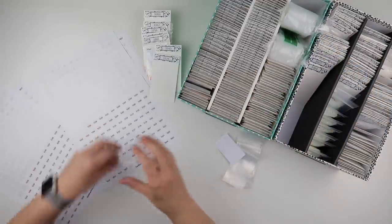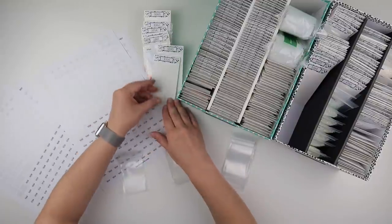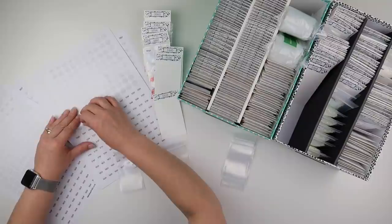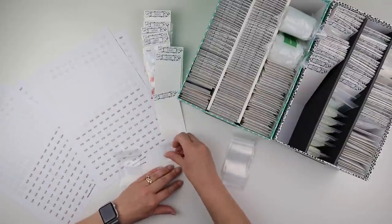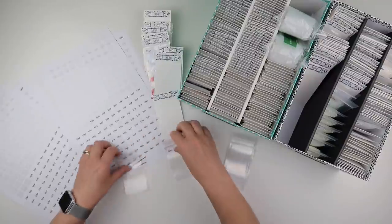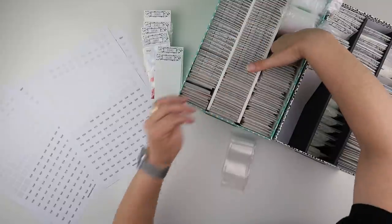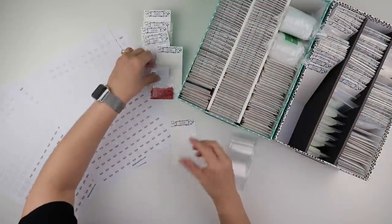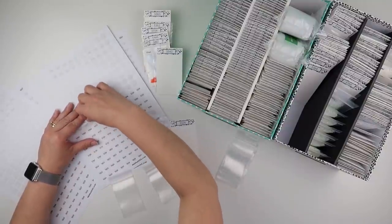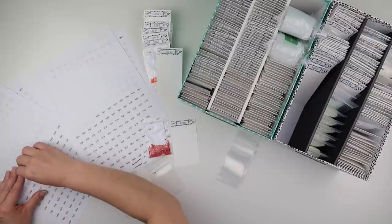Okay, getting there. I'm throwing all the bags and the baggy insert paper to the side — I will end up taking the stickers off those baggies and reusing them. I'm going to reuse them for spares to give away, or maybe if I've got a project with extra diamonds. Rest assured they will get used.